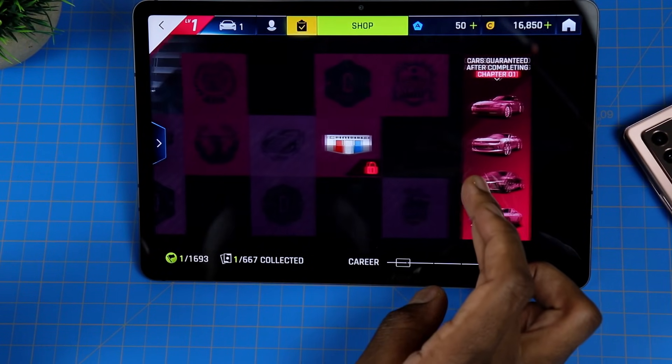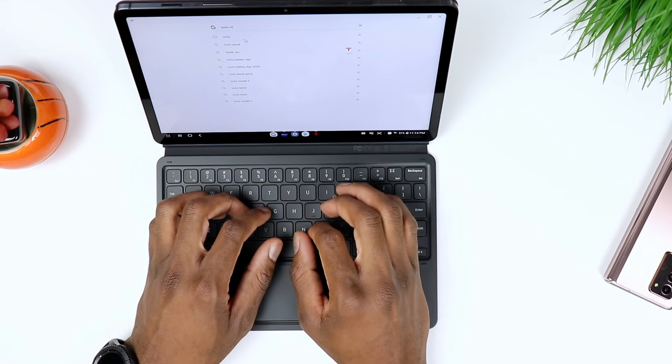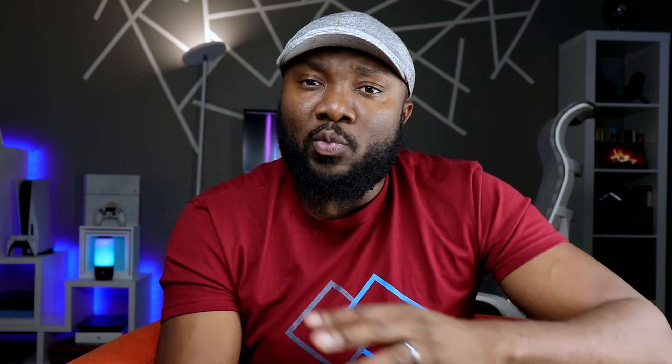My take is that if you need a tablet right now, don't go through the struggle of not having one just because you're waiting for the Galaxy Tab S8 — go ahead and get yourself the Galaxy Tab S7, it is plenty powerful. I've seen comments from people asking whether they should wait for the Tab S8 to drop and then buy that at a lower price. If you can wait, the price is gonna drop even more. But if you need a tablet right now, just buy the Tab S7. If you don't need one right now and you want the next brand new tablet, wait for the Galaxy Tab S8.